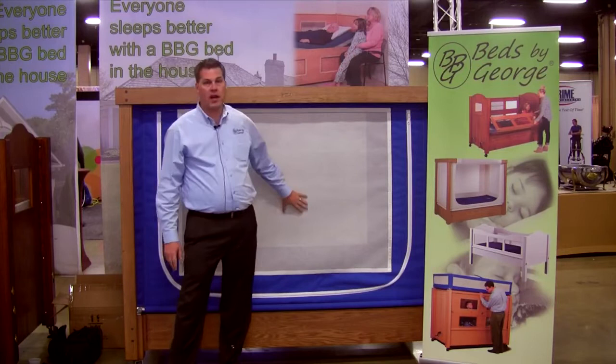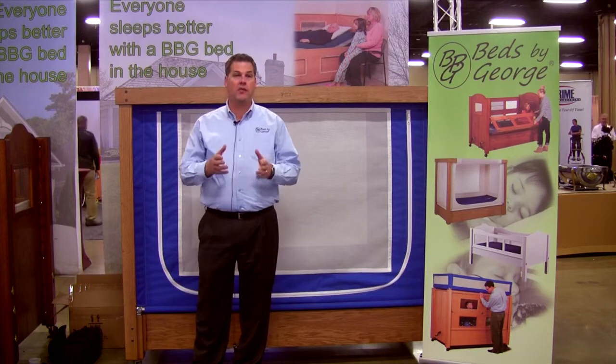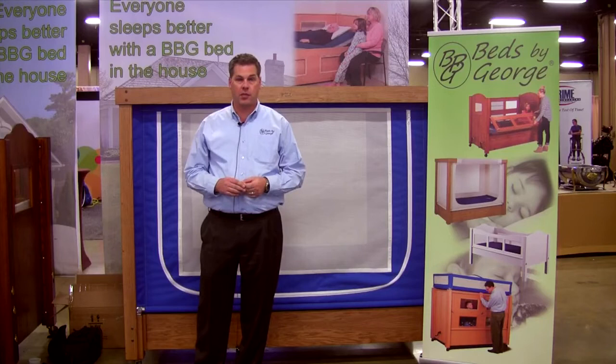It's in the category of safety beds, known as a fabric side or a mesh side bed. It's not a new technology, but we've taken something that's been around for a long time and tried to improve upon it — put a little Beds by George twist to it, you might say. I'd like to take a few minutes and talk to you about some of the features that we think are significant to this particular product.